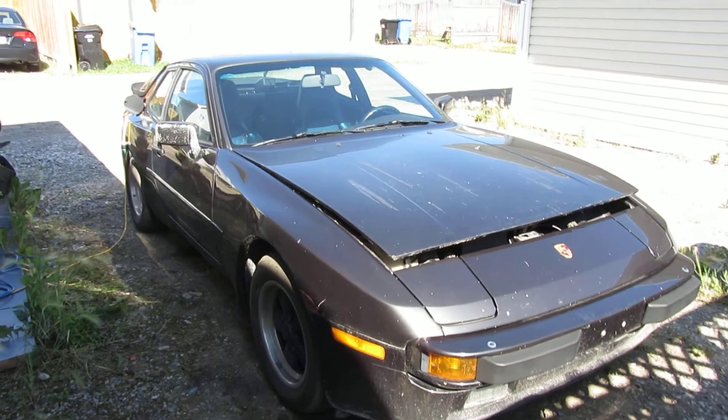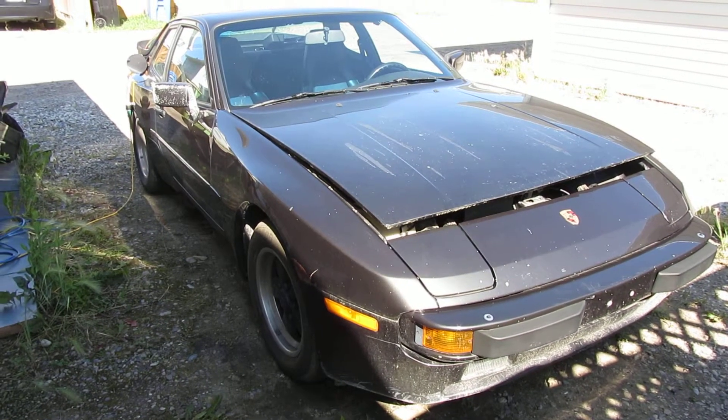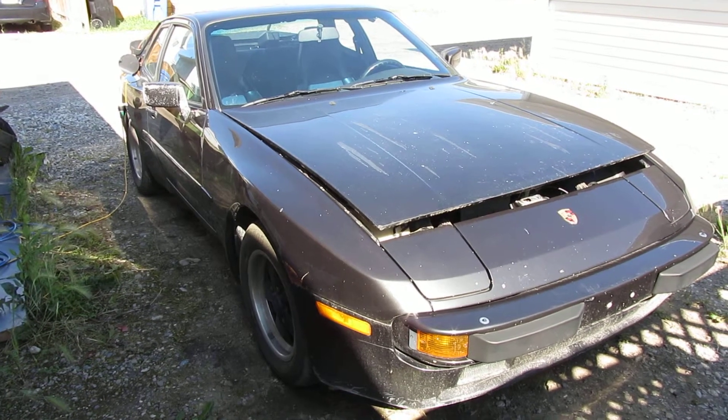Hi everyone, this is Robin up in Calgary, Canada — electricporsche.ca. Here's just a quick walk around of my not quite complete but drivable Porsche 944 electric conversion.